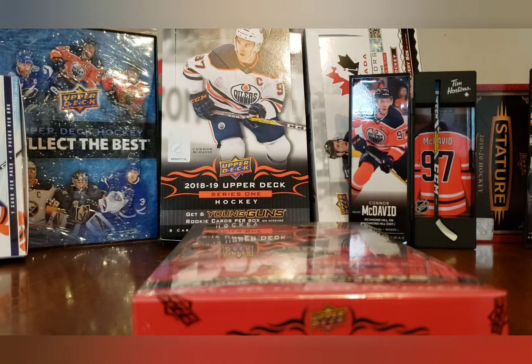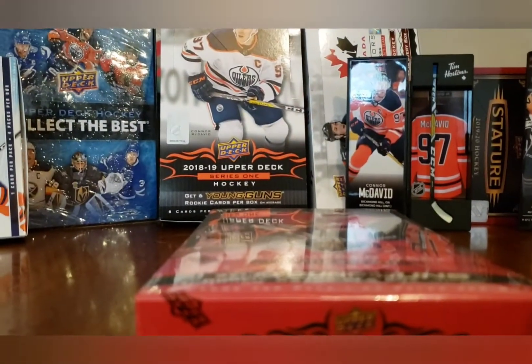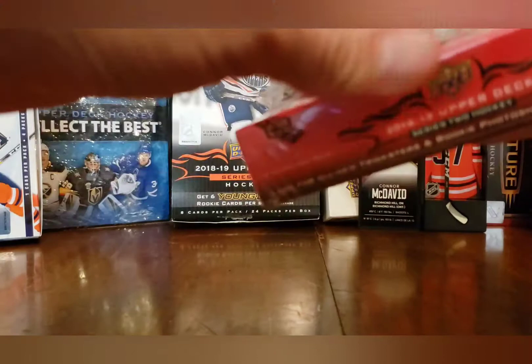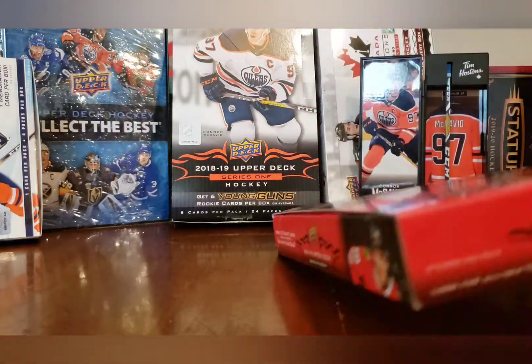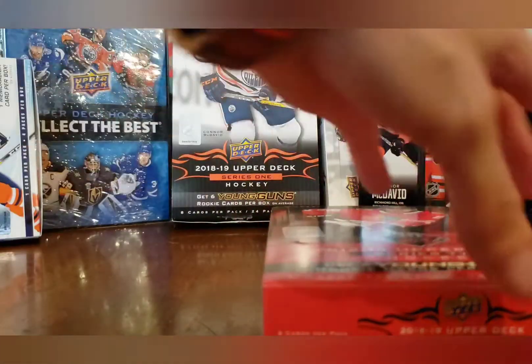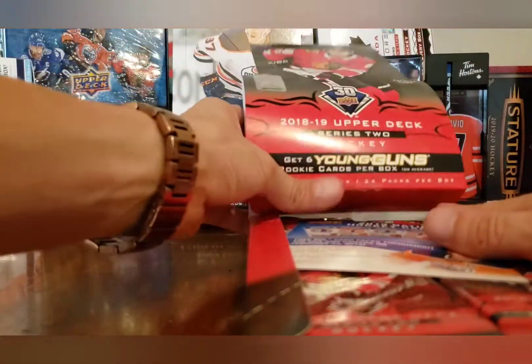Let's break into this box and hope for an exclusive hit or a high gloss hit. Okay Carolyn, I'm gonna have to lay you down because you're kicking the table and shaking the camera. Sorry about that guys — there are people watching on the other end and if you shake it a lot it's going to be hard for them to see. 24 packs, eight cards per pack — let's do it.